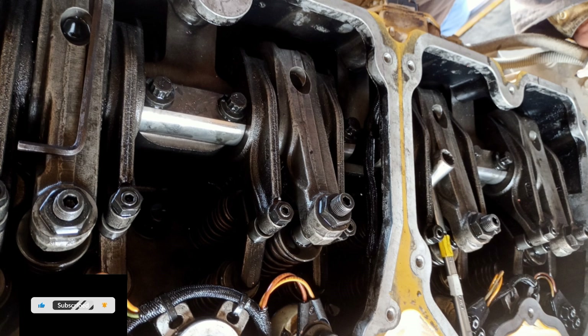TC compression stroke cylinder grouping: 1, 2, 4, 1, 3, 5. TC exhaust stroke cylinder grouping: 3, 5, 6, 2, 4, 6. Firing order: 1, 5, 3, 6, 2, 4.